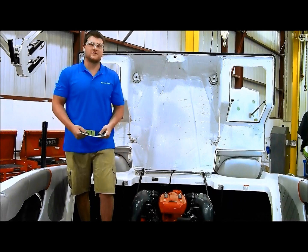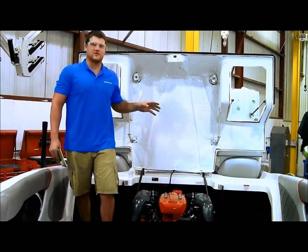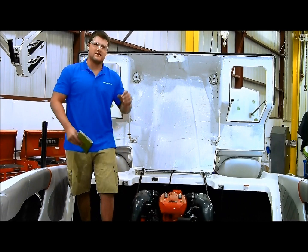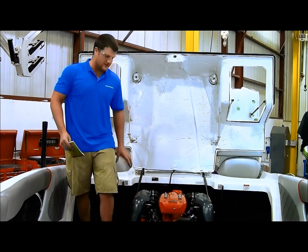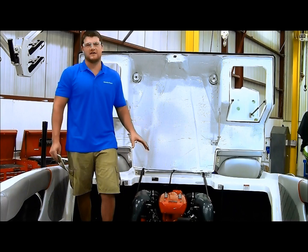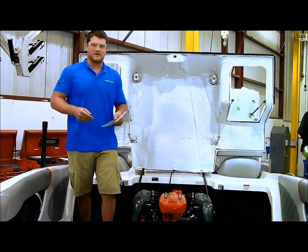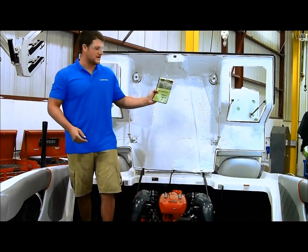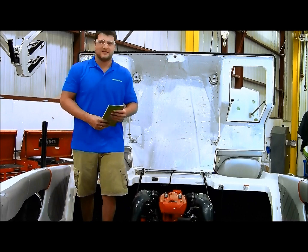Now you've just performed a successful engine alignment. One more thing I would do is go out there and start your check over again with the propeller — make sure nothing is bound up. It should be perfect because you already checked it at the coupler. You can also check your shaft log one more time. Besides that, you're ready to put your closeouts in, put your transmission cover back on, and you're good to go. This engine had 27 hours on it, so we recommend at the 10 or 20 hour mark that you perform an engine alignment. You can also reference the Mastercraft Drivetrain 101 manual, which has a written step-by-step instruction on how to perform an engine alignment. Thanks for your time.